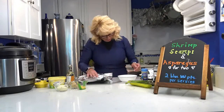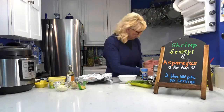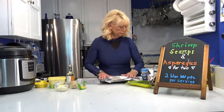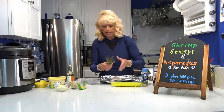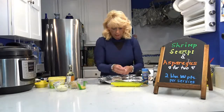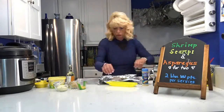I'm putting the shrimp in the center of each foil sheet. I've got this one and that one. I'm going to wash my hands and be right back. Now I'm taking the asparagus — eight spears per serving — and placing them right next to the shrimp on each foil sheet.